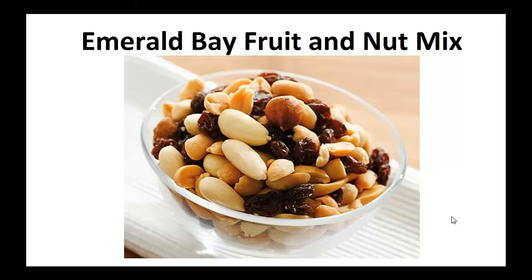Hey there, it's Polly Peters. In this video, I want to talk about paleo diet recipes and give you one simple recipe to help you with a paleo diet. But before that, I want to share with you my story about who I am so we can get to know each other better.